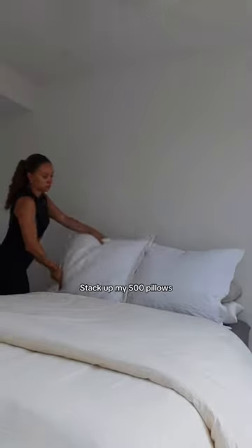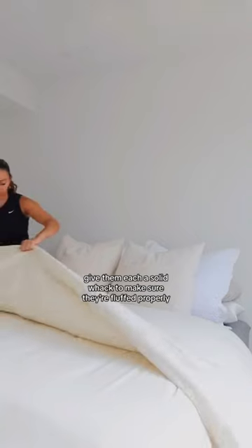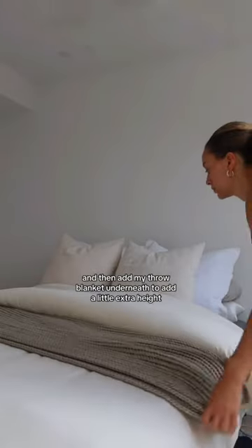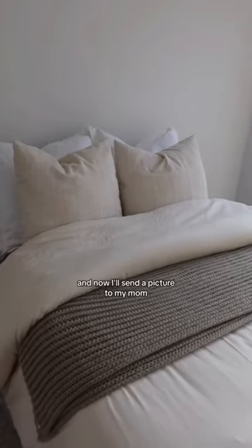I start by folding the duvet halfway down, stack up my 500 pillows, give them each a solid whack to make sure they're fluffed properly, fold my duvet cover halfway back up, and then add my throw blanket underneath to add a little extra height. And now I'll send a picture to my mom.